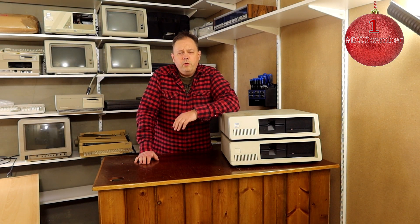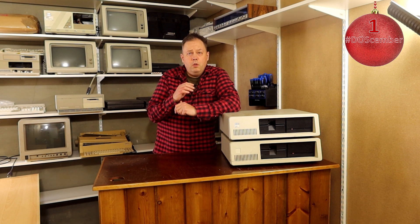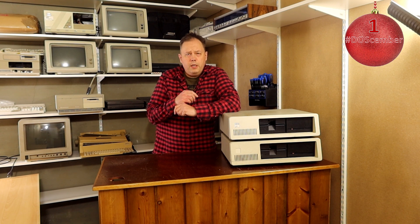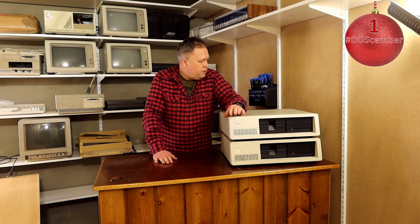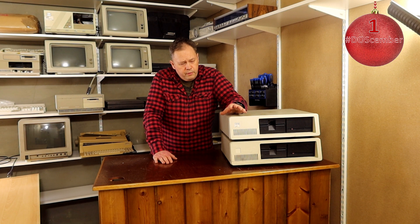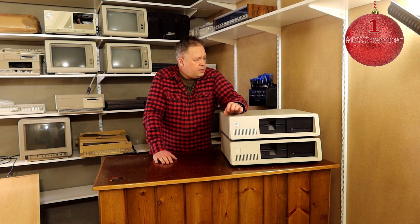Hi, this is Koiro with the first video in my Christmas calendar series. I was thinking of starting with the first IBM PC, the 5150, but I've lent my 5150 to a film company that's using it as a film prop for a film they're making. So the closest I get is one of these 5160s. I actually have one other 5160 too, but that was borrowed to the same company as a film prop.